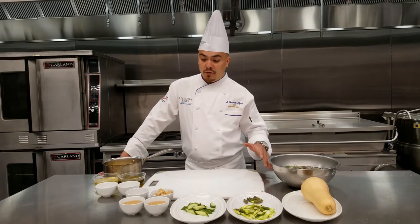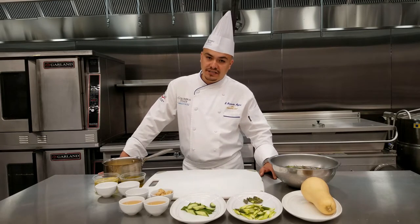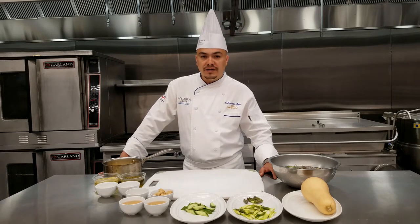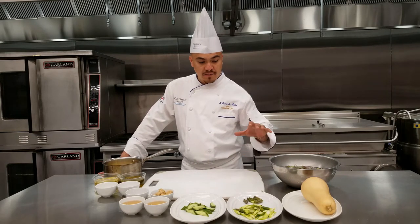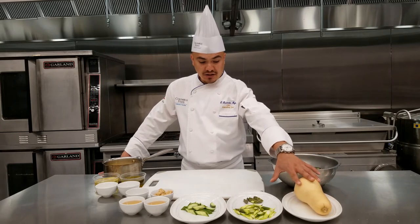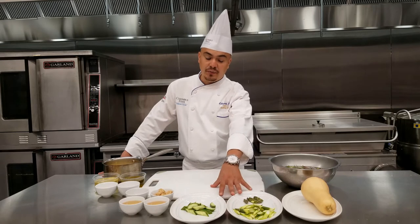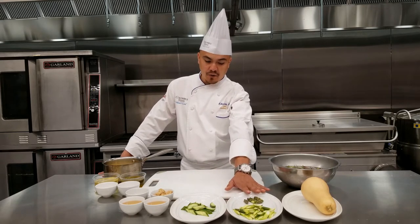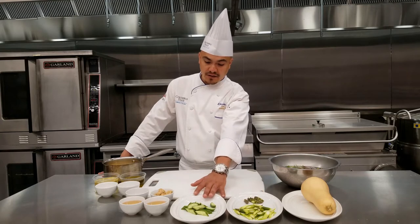Today we thought we'd show you something cool and easy but still with a little bit of technique to it. We're gonna make a salad — however, we're gonna try to make this salad a little bit more skill-driven. We're gonna do a basic salad with pickled butternut squash. We have baby cucumbers and asparagus. We blanched these ahead of time and we're actually going to marinate the asparagus and the cucumbers